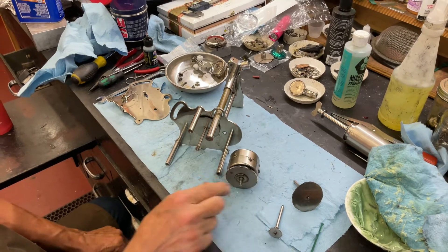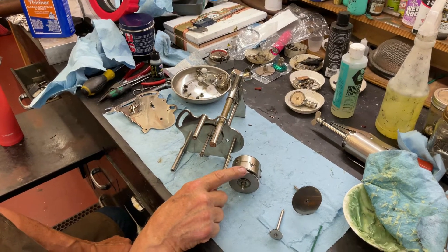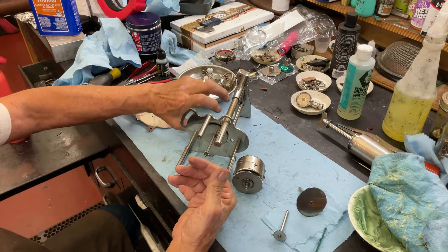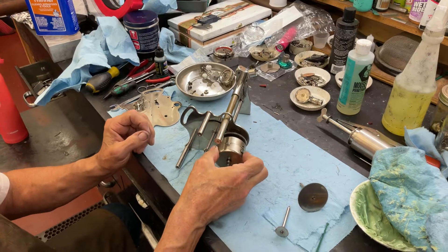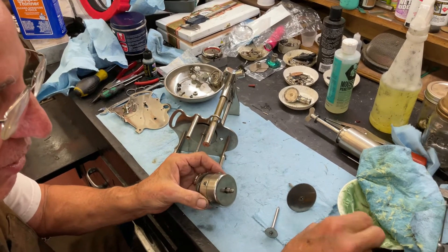Now you can get confused when you do the spring barrel, because the drive gear here has to come to the outside of the machine. So if the mandrel is here, this is the outside — you have to have it on the outside. I got confused because I went test fitting and went oops, that didn't work. So you have to have the gear on the outside.